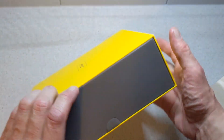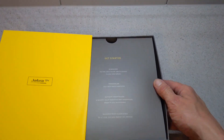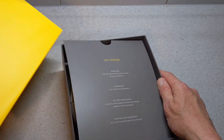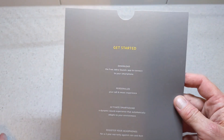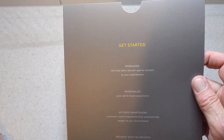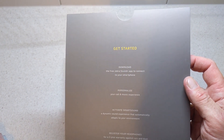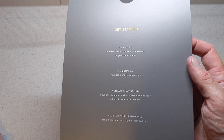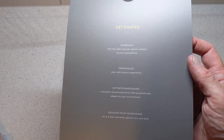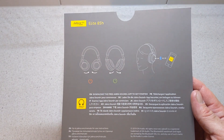So let's get in and have a look. Once again presented with nice packaging — on the first panel you have instructions to download the Jabra Sound Plus app to connect your smartphone, personalise, activate Smart Sound, and also register your headphones for the two-year warranty.